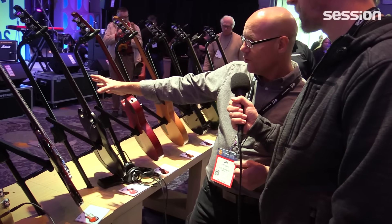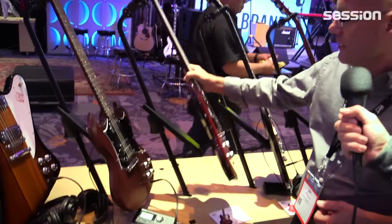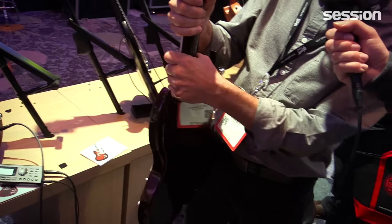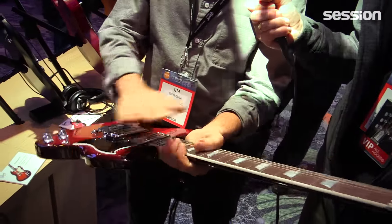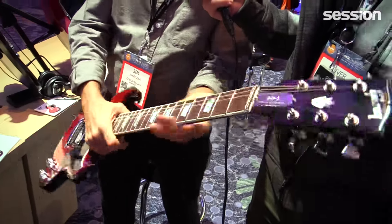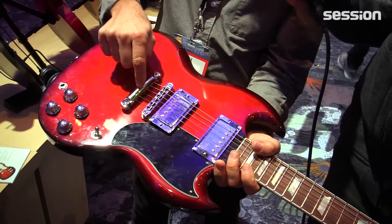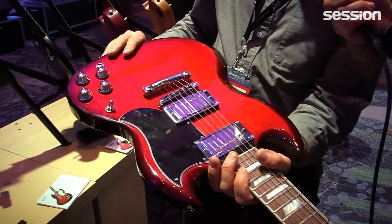Here we have the rest of the high-performance line. We have our SGs — they incorporate a lot of the features that the Les Pauls had that we already covered: a smoother reduced heel for smoother access to the highest frets, the full buff fingerboard and fret treatment, genuine mother-of-pearl inlays, the same titanium nut and G-Force.